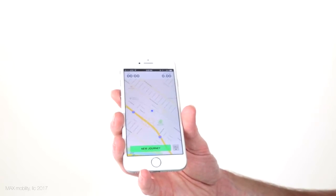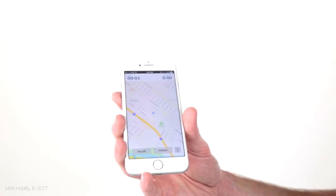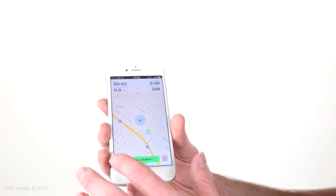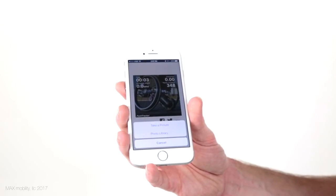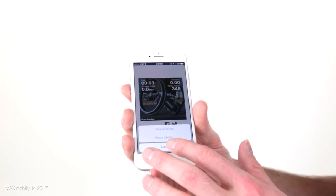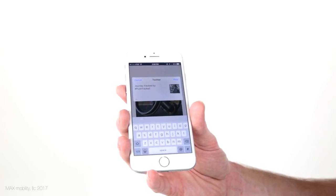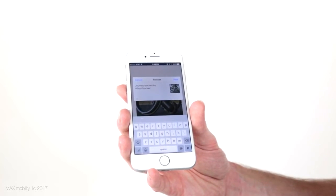There's also the Map My Journey button. With this, you can map out and track the details as you explore outdoors. Just select New Journey, then push your Smart Drive along. When you are done, press the Finish button to see the details of the trip, and also choose to share it on social media. You can use our default Smart Drive image, take a selfie where you ended up, or select a photo from your library, then post, tweet, or send for all to see.